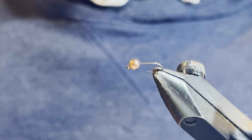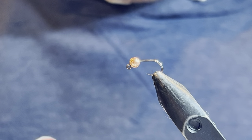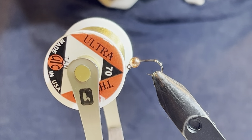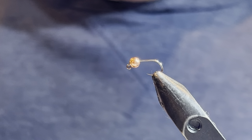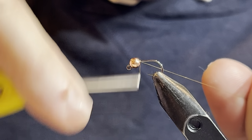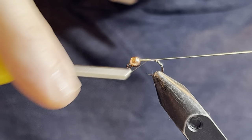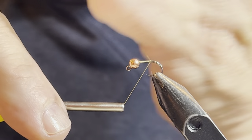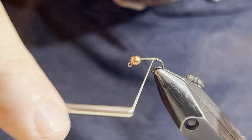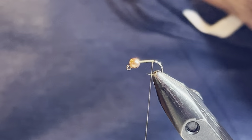I'll really use this in heavier water types — riffles, runs, deeper water — something I'll use when I need to get down near the bottom for the fish. Alright, the first material is UTC 70 in tan. I'm just going to start by wrapping a little bit behind the bead, then working down in touching turns close to the bend of the hook. I'll break that off, which will flatten the thread a little and get ready to tie in the tail.